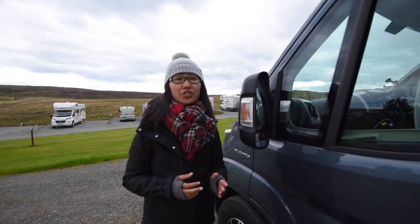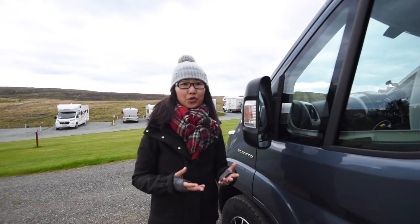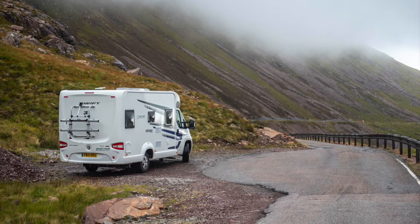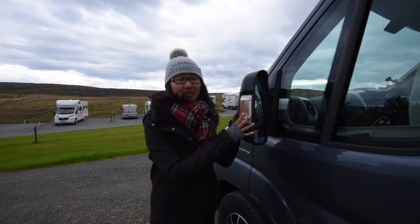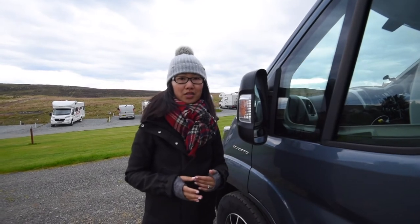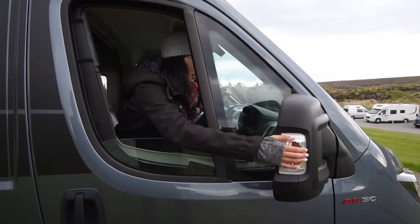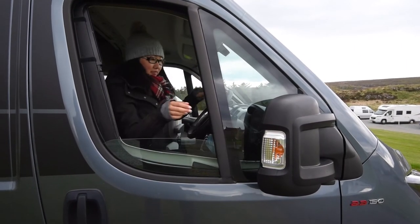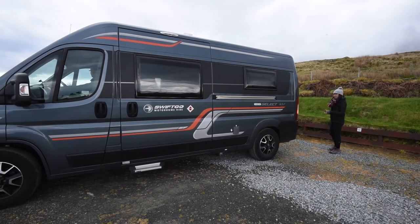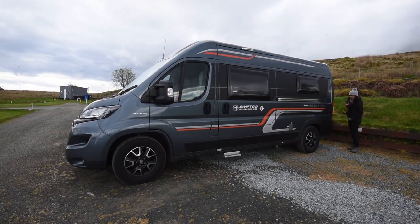Next, be careful of your side mirrors while reversing and on single track roads. A motorhome is much wider and longer than a normal vehicle, and many motorhomes have these massive side mirrors that jut out quite a bit. Wrecking the side mirrors is the most common way of losing your deposit if you're hiring a motorhome. So if you are driving along a narrow road and about to pass another vehicle, roll down the window and manually pull your mirror in to avoid accidentally losing it altogether. Also be careful with reversing — your best bet is to have one person stand outside and guide the driver, since it can often be tricky to gauge how far back you can keep going.